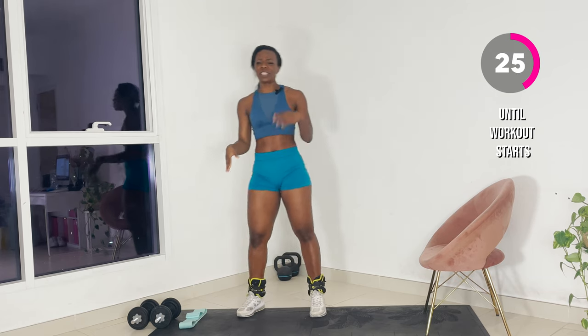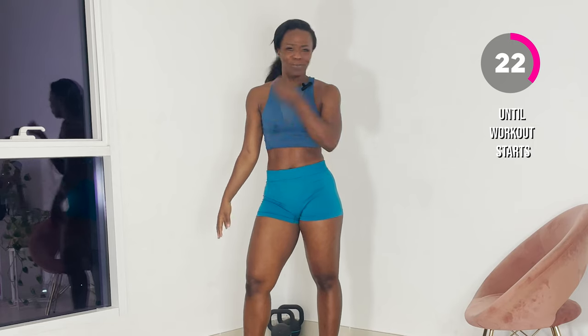I also need a booty band. And just because I'm extra, I have some ankle weights on. You don't need that, but just because I'm extra, okay?